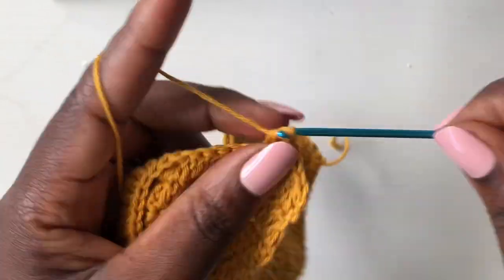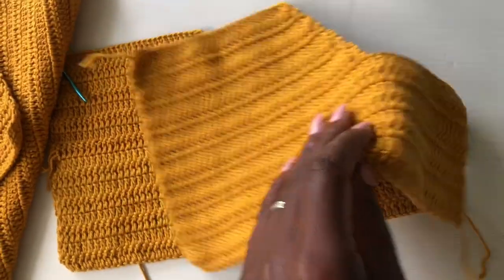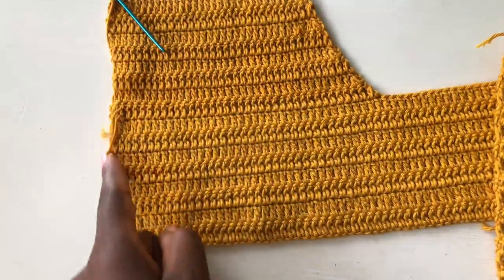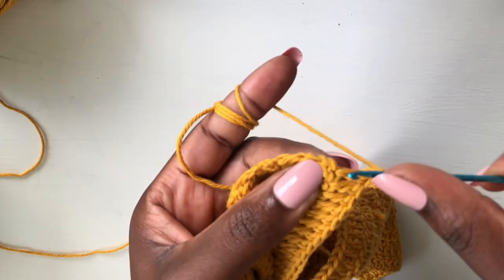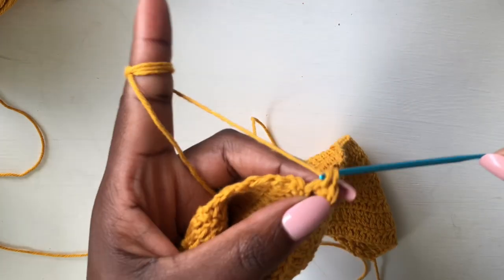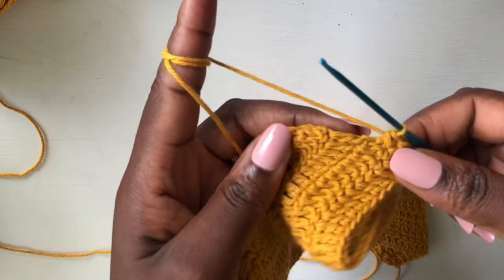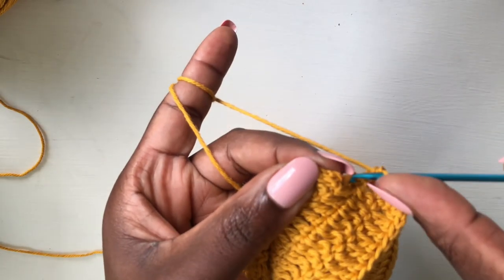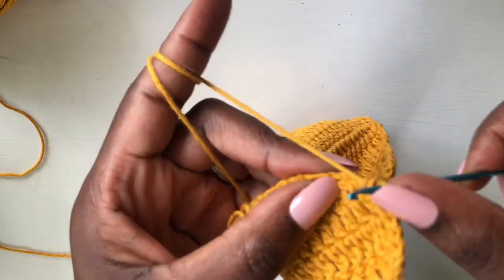I'm done with my two pieces — I hope you have yours too. This is the main piece and we are now first going to do a cleanup along these edges. Get your hook, chain one, and you're going to work single crochet — two single crochets in each double crochet. I'll meet you at the end of this first cleanup.